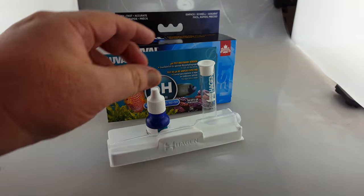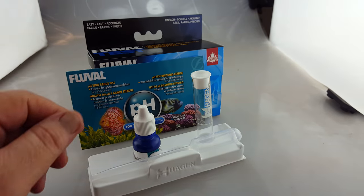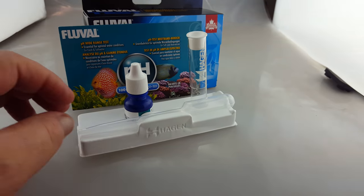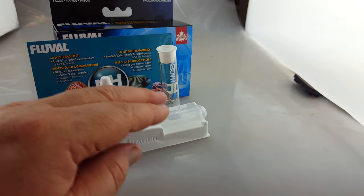The thing that I like about it is that the vial is nice and sturdy in there, so it's not something that's going to fall over while you're trying to put the reagent in or trying to put the water in. It also comes with a pipette. The pipette will allow you to put the water easily to the line.